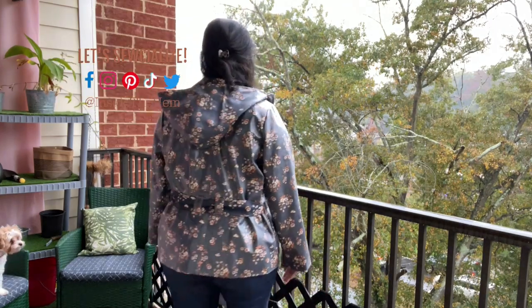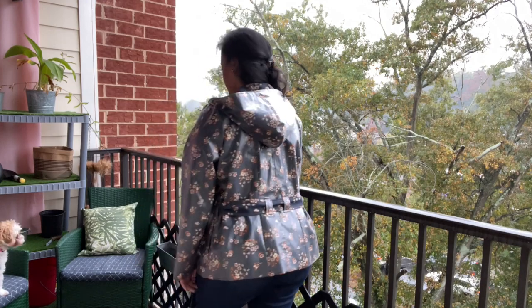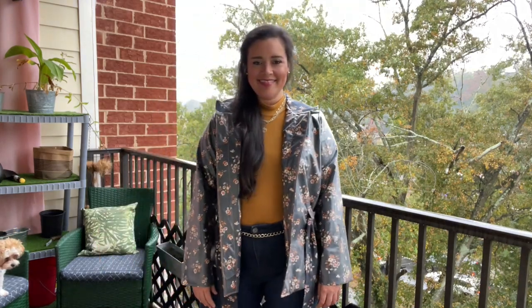Also, if you're new, welcome! I am Lindsay. I sew all my own clothes and I'm so glad that you found me here in my little corner of the internet. Be sure to introduce yourself in the comments so I can give you a formal welcome. Okay, back to my jacket.